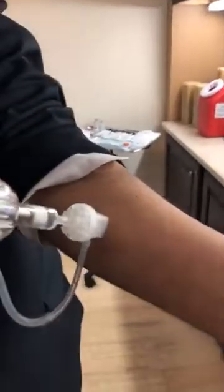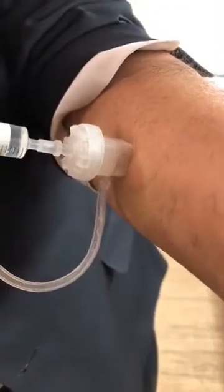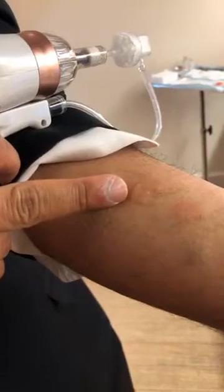You can see on my arm — I'm going to put it here, and when I press the trigger the vacuum draws the skin up and delivers the solution. You can actually see that the skin has plumped up a little bit.